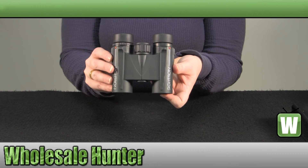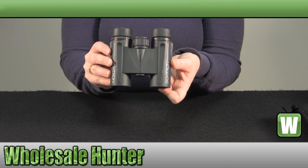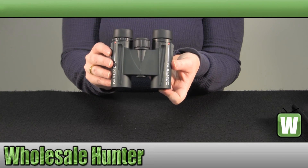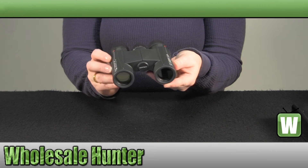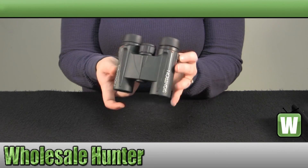And again this has been the unboxing video for your S1 series 10 by 25 millimeter binocular made by Cytron, manufacturer number 3007.